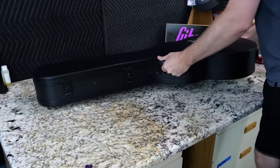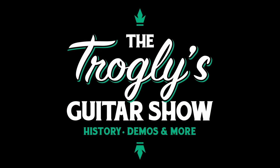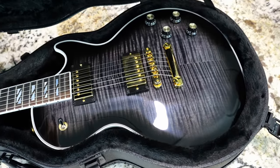The Les Paul Supreme is finally back. Welcome back to the Troglies Guitar Show — we're finally checking out the new 2023 Les Paul Supreme. Let's see if we're shocked or disappointed.